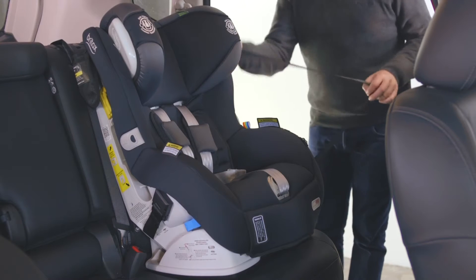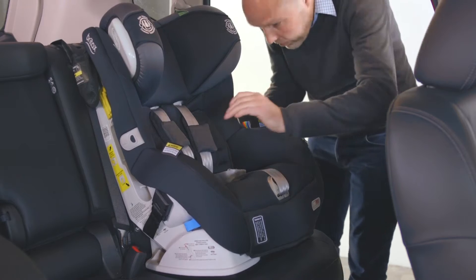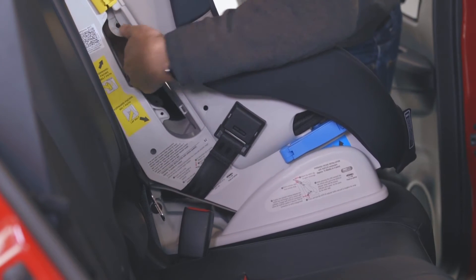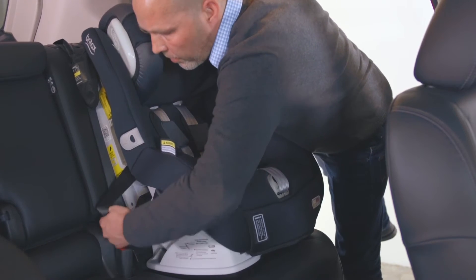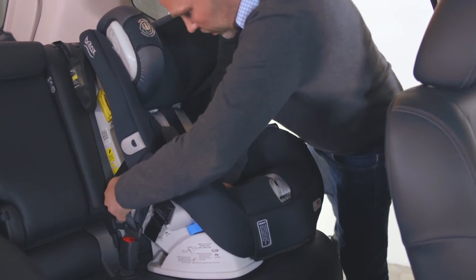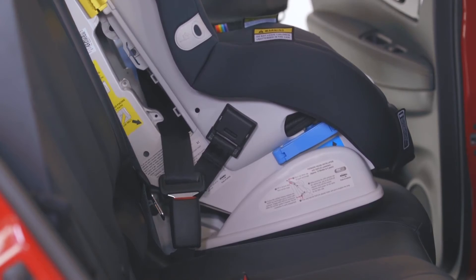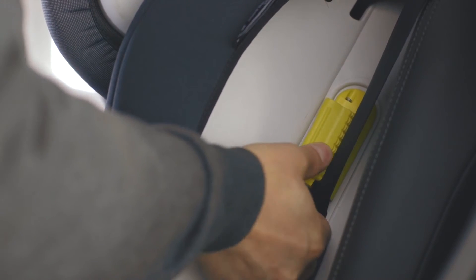Fully lengthen the seat belt and follow the seat belt path. Ensure the seat belt is behind the harness straps and that the lap part of the seat belt is below the hooks. Engage the buckle. Pull the sash to remove slack — by placing weight on the seat you will maintain tension. Feed the sash portion of the seat belt into the lock off and pull upwards to remove any further slack.